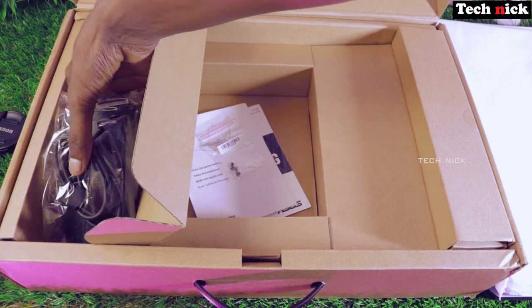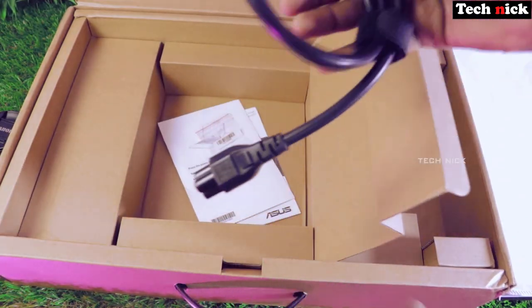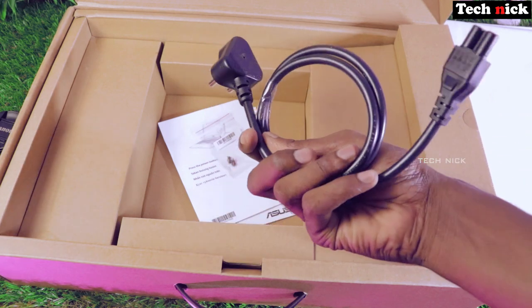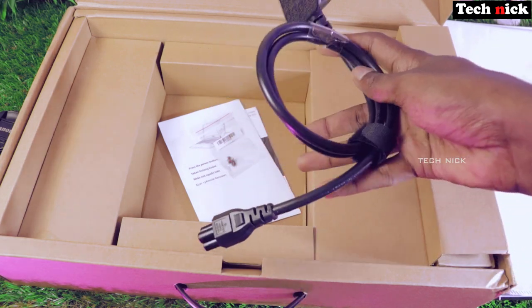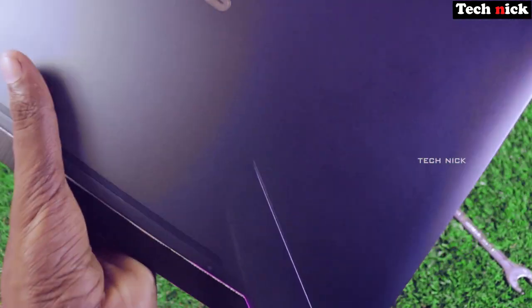Now turning to the laptop itself — it also comes with a charger adapter with a 3-pin plug. The laptop body is made of plastic, not aluminum, but it has a matte finish feel.